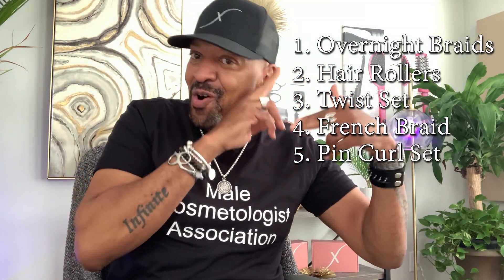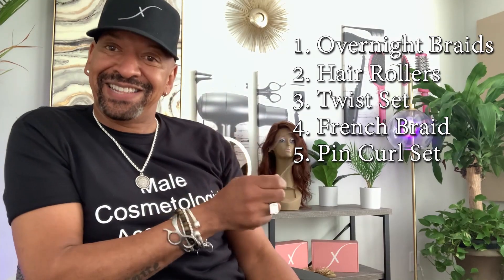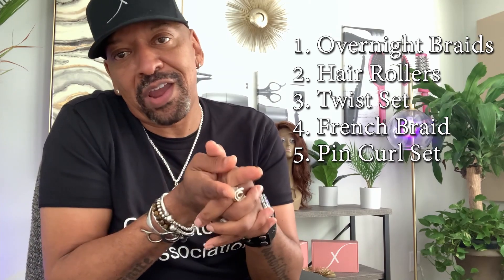And then five is the old-school pin curl. Take your fingers and roll that hair up, clip them with a pin, clip up that barrel curl, spray a little hairspray over it, and let it sit for a while. And there you have it — those are your five different ways to curl your hair without using heat.